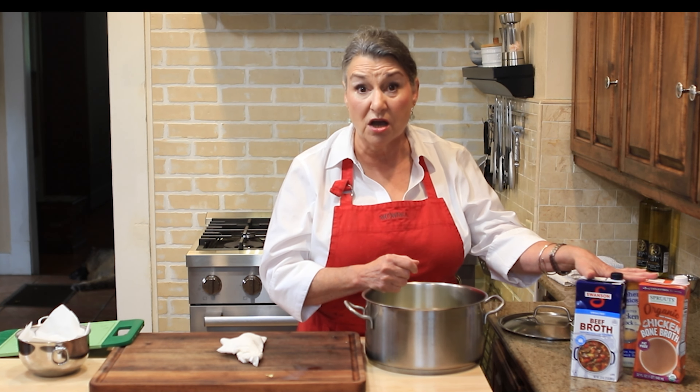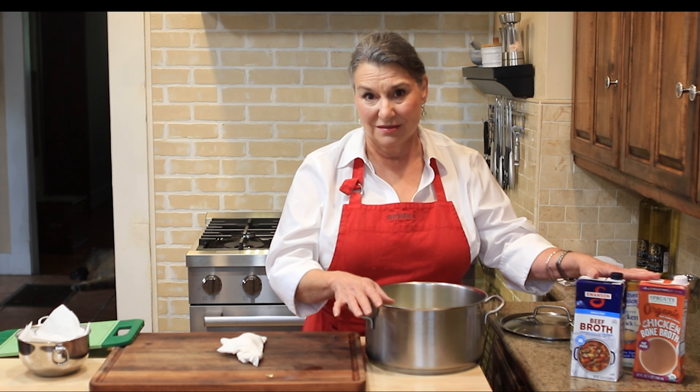Especially when cooking dishes like risotto that can use up to four cups of stock — that's two boxes. At Thanksgiving, cornbread dressing needs four to six cups or more, and then you've got gravy on top of that. It just goes on and on. So learning how to make it, and freezing it when you have leftovers, means you have it ready to go at a moment's notice.